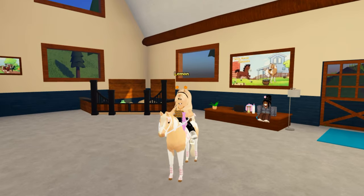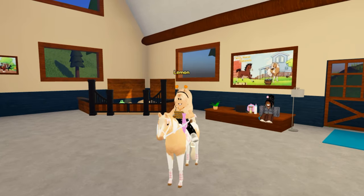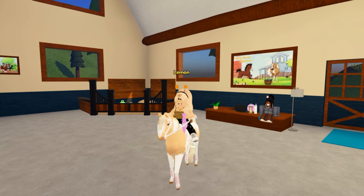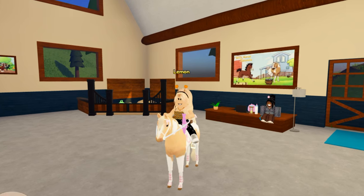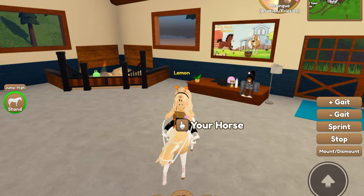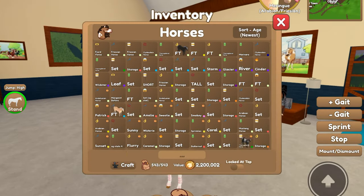Hello everybody, it's Laman here and welcome back to another Wild Horse Island video. Today we are here with another episode of me making tack sets for all of my horses. Sorry if I sound a little congested in this video, I've been sick for a couple of days, but we're filming anyways.